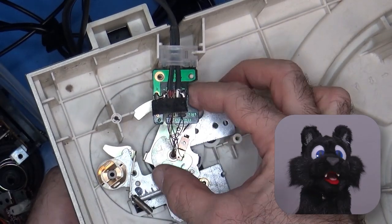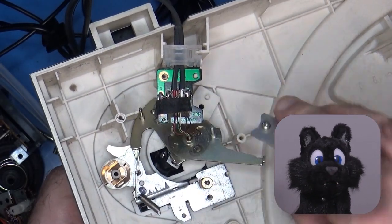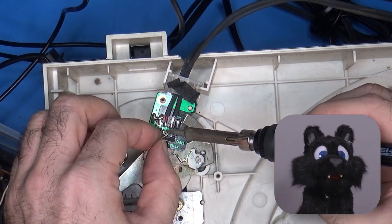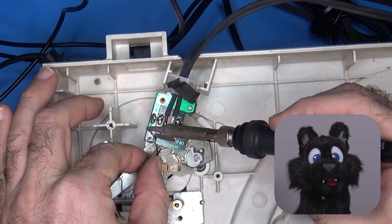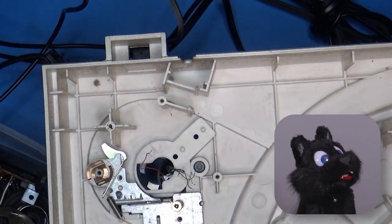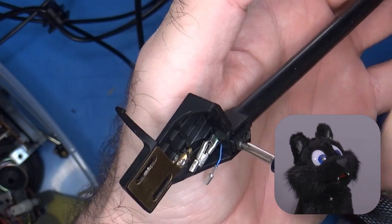The audio signal is, typical for that period, not handled within the record player at all. The lines from the pickup coils are directly connected to the RCA plugs on the back. This is when I realized I need to order a phono preamp to test this.